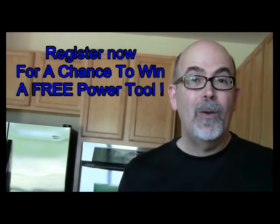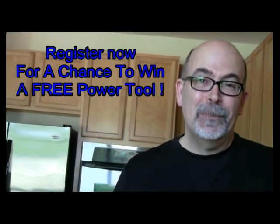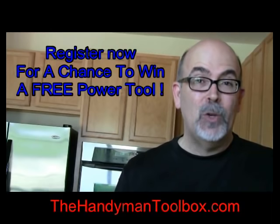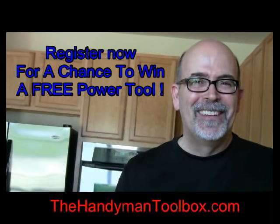Before you go, I want to encourage you to check out my other videos — you'll see a link below, click on it. The 1000th person that subscribes to thehandymantoolbox.com gets a free tool. Go ahead and register now — see you there.